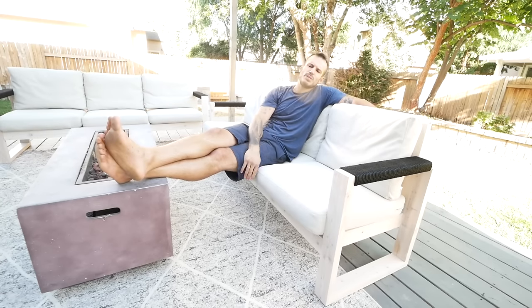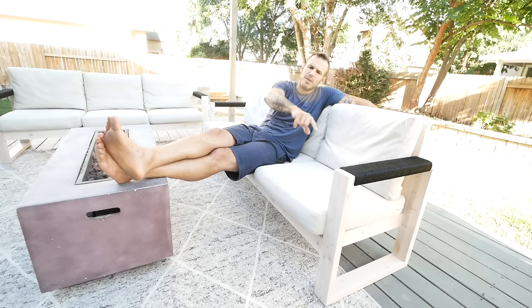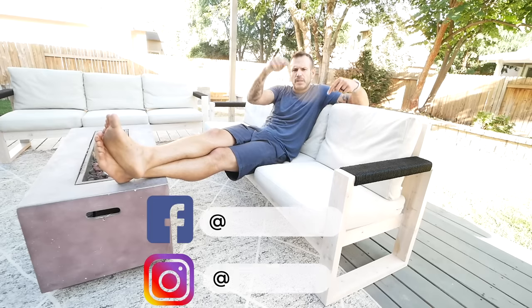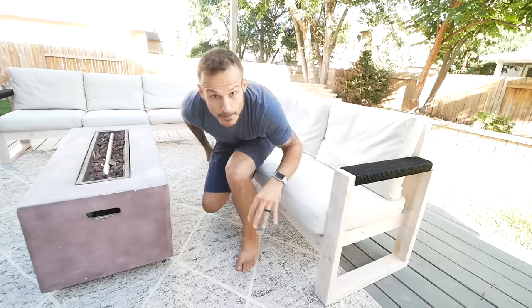Thanks so much for watching this video. If you're new to the channel, make sure you hit the subscribe button — we put out new videos and don't want you to miss a single one. Like, comment, and share this one with your friends, and check me out on social media — links are down in the description below. See you guys next week!